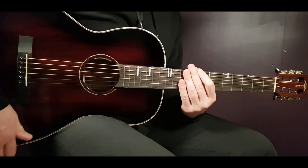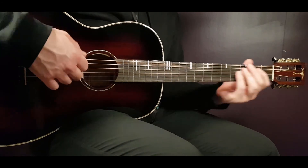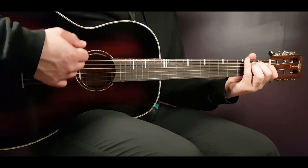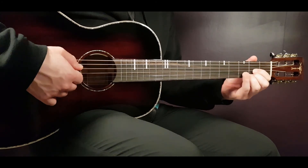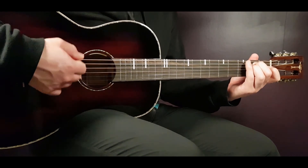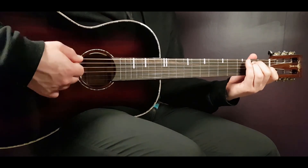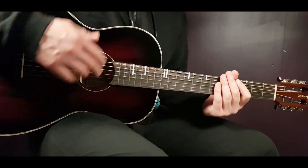The second verse and second chorus go in the same fashion. Then we have a last instrumental part: it goes in E minor, C and D. You're gonna hammer more on the bass strings for this one — down, down, down, down, down for E minor, and then two strums on C and two on D. You play this four times, then the verse and chorus again, and it fades out.